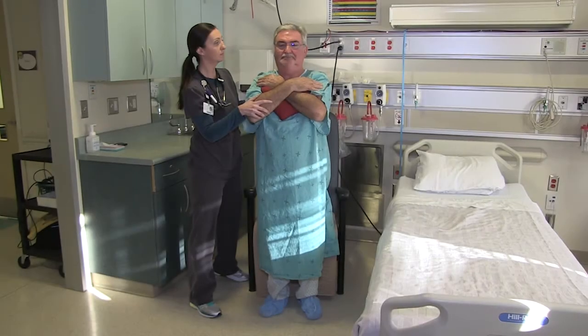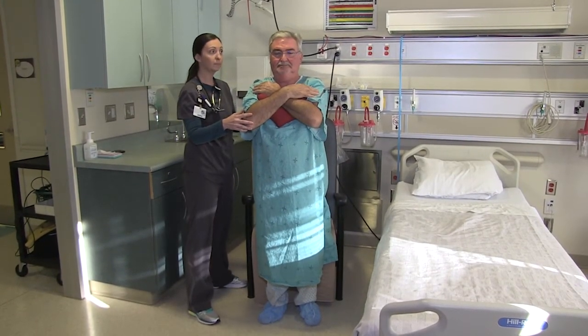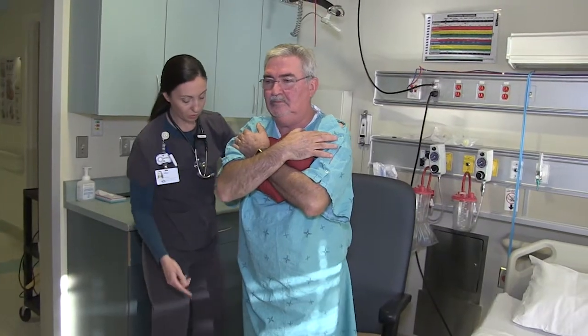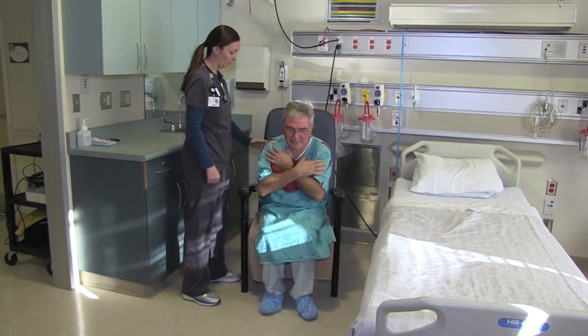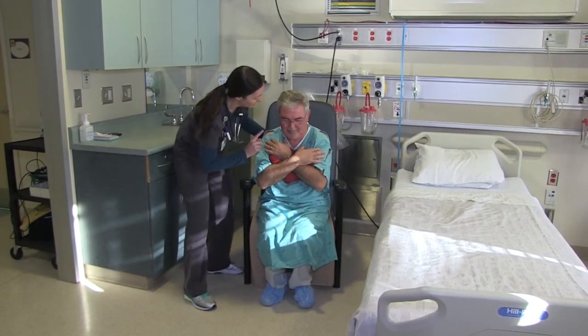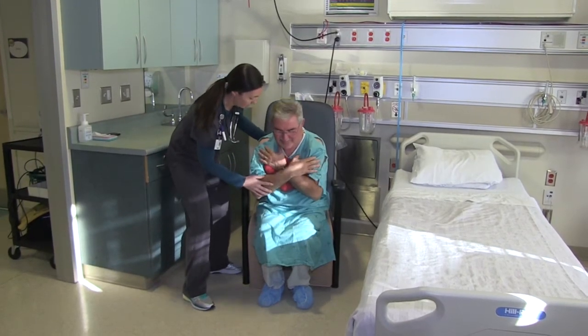How to stand. Though standing up may seem like a simple idea, it can be difficult without using your arms. The following steps will help make this task easier. First, move your bottom closer to the edge of the surface you are sitting on. Move your feet so that your ankles are behind your knees. It helps to hold your heart pillow to prevent you from using your arms.